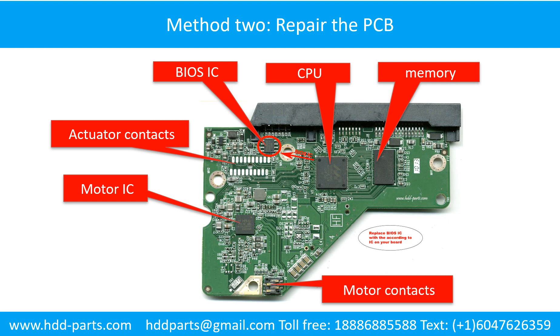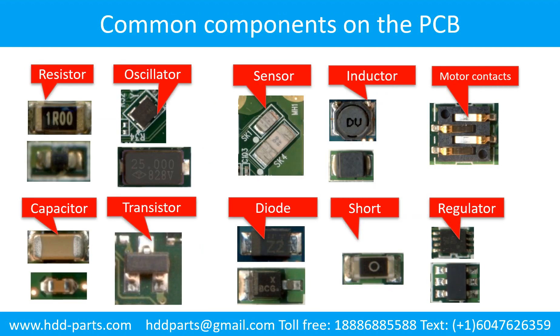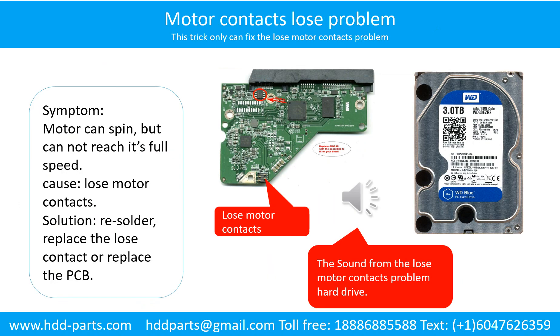The most vulnerable parts on a PCB board are the power supply circuit and the motor IC. Motor contacts loose problem: the motor can spin but cannot reach its full speed. Cause: loose motor contacts. Solution: re-solder or replace the loose contacts, or replace the PCB board.